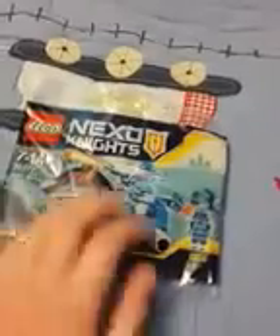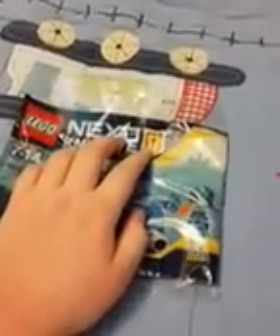Here is the packaging. Here's the King's Guard or the Royal Guard. Here is the back of the polybag — you can scan this power code because it has these little things here. And here is the build.